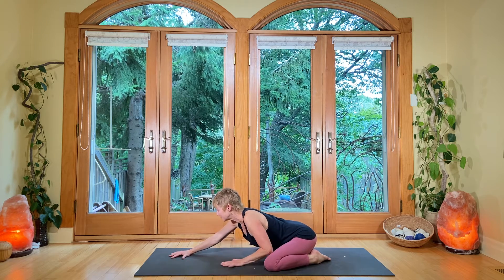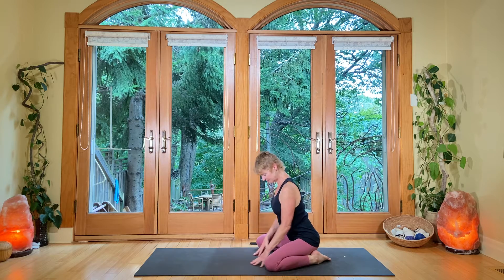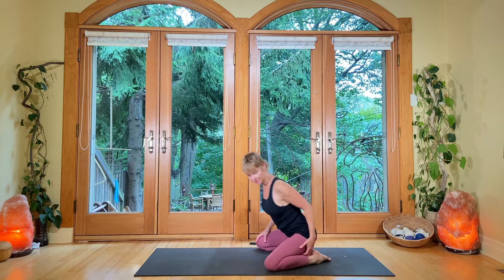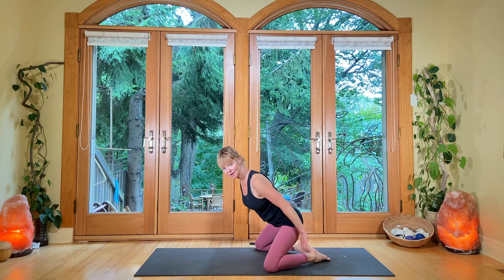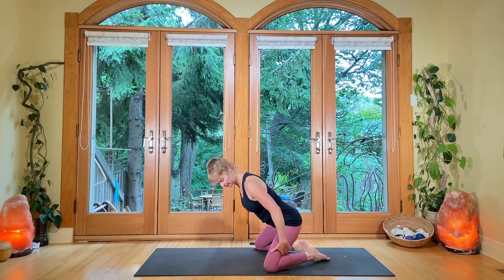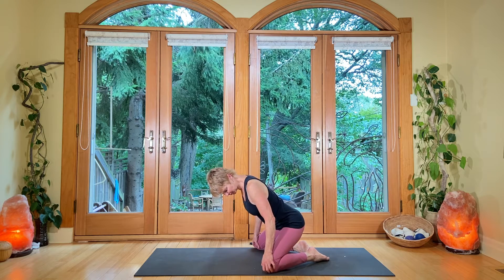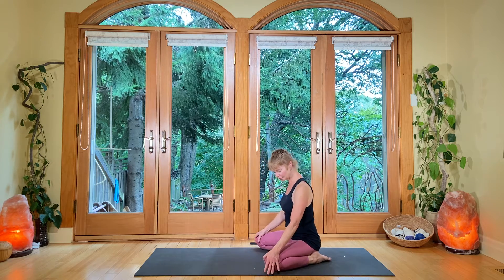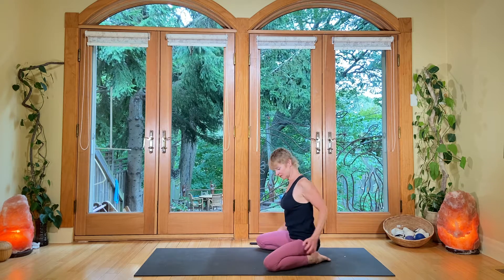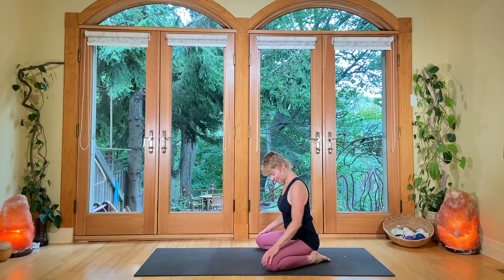From there, you're going to walk the hands back up. You're still in your folded position. I meant to mention that this is a bit much for the knees — you can have a bolster, a pillow, or a blanket underneath your knees. Just in case it's a little bit too much pressure. And of course, you can also have some padding under your kneecaps. That's for us old people, or tender joints.